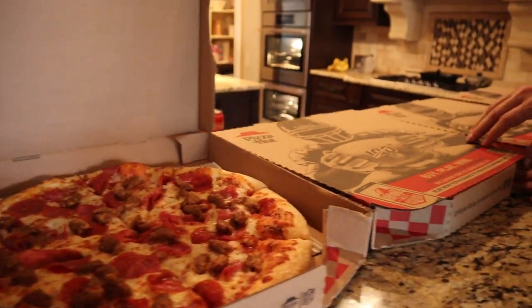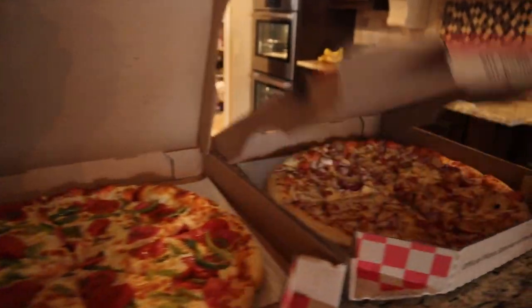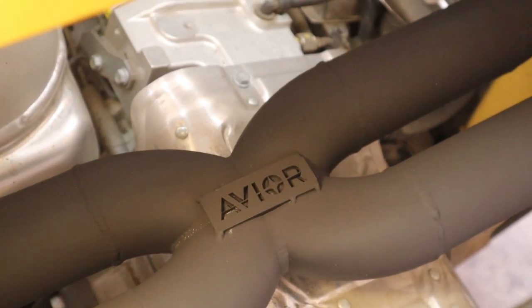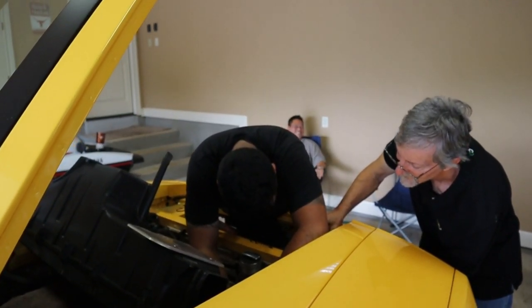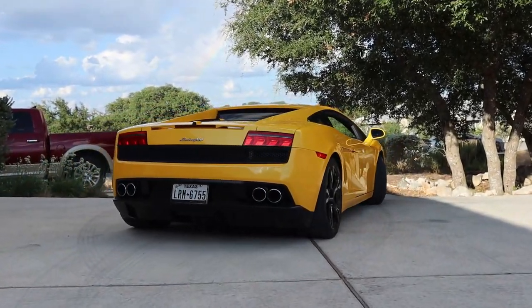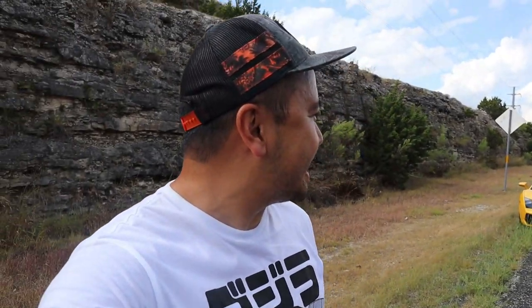Okay guys, the car vlog is about to turn into a food vlog in a few seconds. A few moments later — alright, so we're just about good to go. We're going to be heading out on a cruise to test out the Lambo. It's your boy Eric — we have arrived in Mexico where we're going to do some rolling shots of the Lambo.